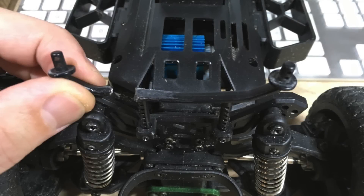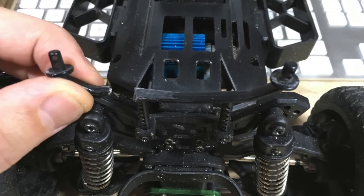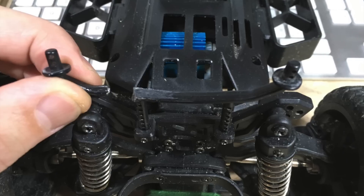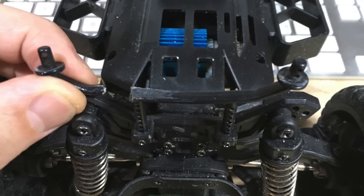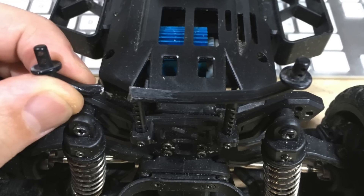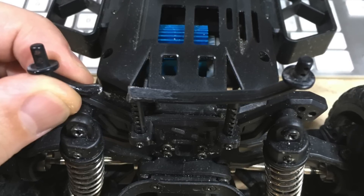Hi guys! Sometimes you need spare parts for your RC cars, just like this WLTOYS A313 body strut. So why not just 3D print them?